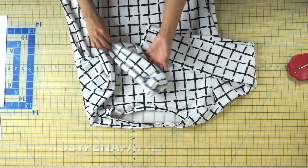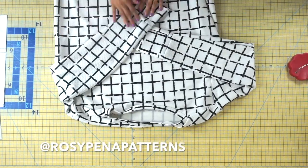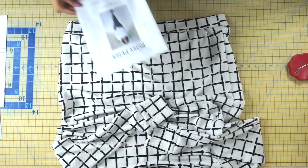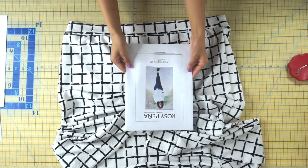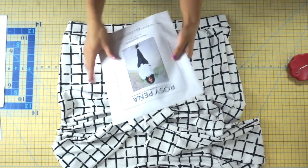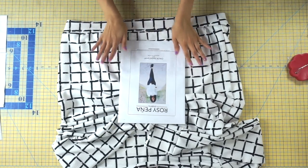Make sure you tag us on Instagram at Rosie Peña Patterns if you recreate this look — I would love to see it! Also stop by rosiepeñapatterns.com where you can get your own Chloe sweatshirt. I'll have all the information linked in the description bar below. I hope you guys enjoyed this tutorial and I'll see you in my next one!